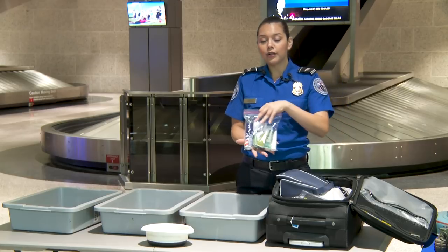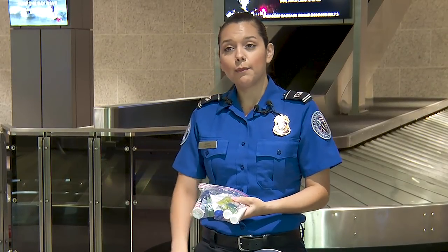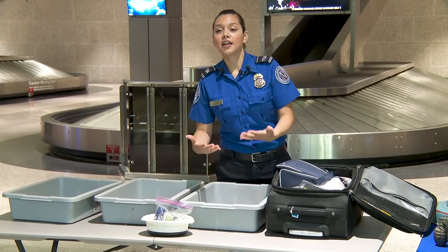Also, back to our 3-1-1 rule — go ahead and take that out of the bag as well. Place it in a bin or a bowl and send it through. It makes the process a lot easier for you and the x-ray operator.